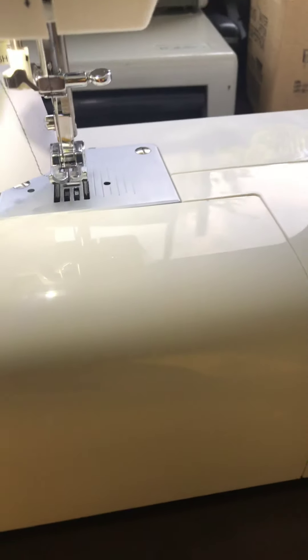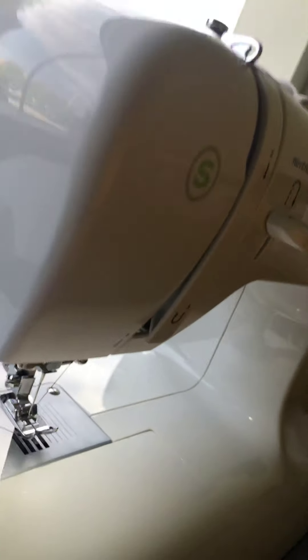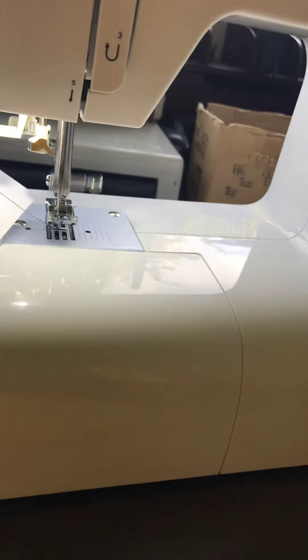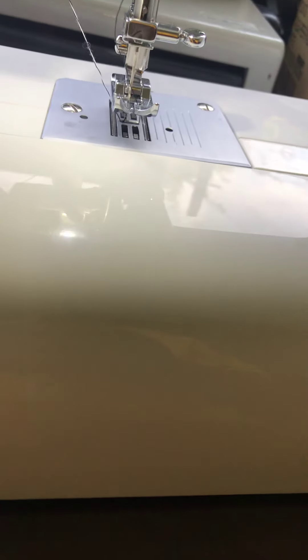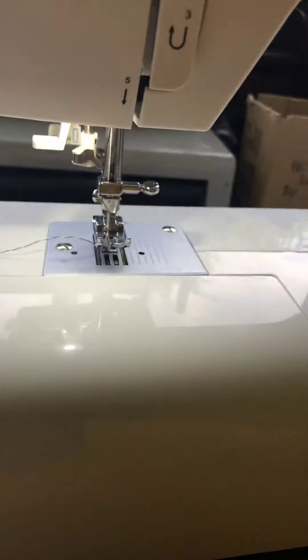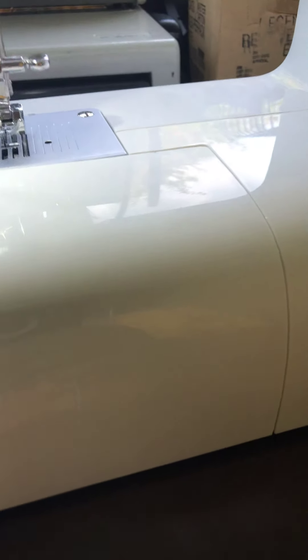When you're done, you have two options. First, lift up the presser foot. You can either use the thread cutter that's up here, but it leaves a really long strand down here, so I don't really recommend it. I use my scissors most of the time. Just for the sake of it I'll use the thread cutter — okay, there we go. It does leave quite a tail, so let me just snip that off. That's how you use the Singer traditional.